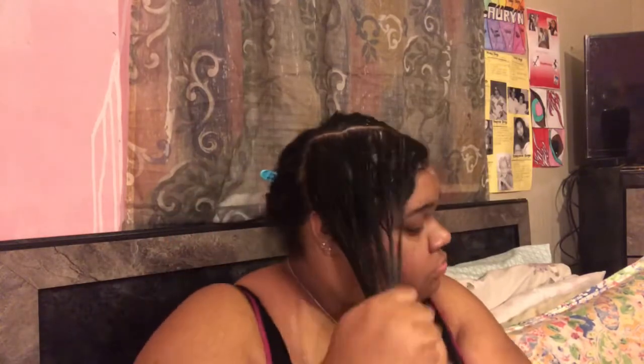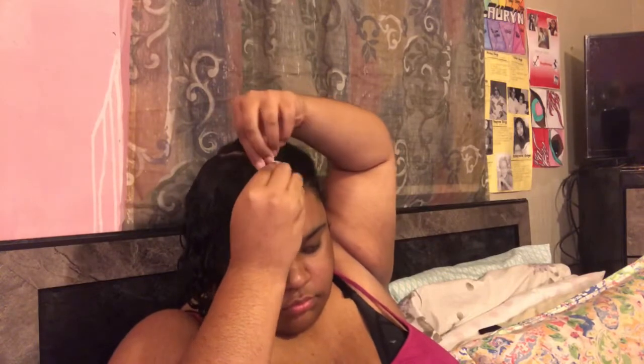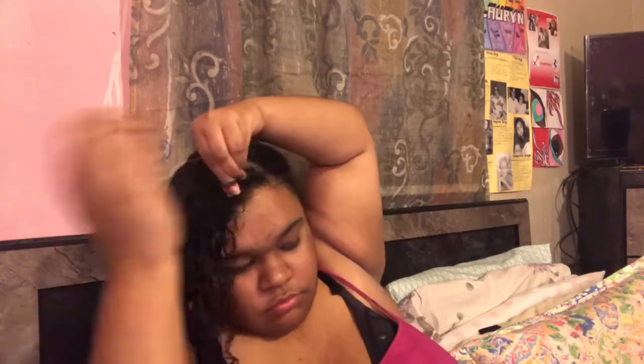To seal in all that moisture those two conditioners gave me, I'm putting a healthy amount of oil and working it in. Then I go in with my paddle brush to make sure everything is evenly dispersed and to smooth my hair. Then I go in with my fine tooth comb and put some gel on, and finally I go in with my hard bristle brush to get it really smooth before I start braiding.